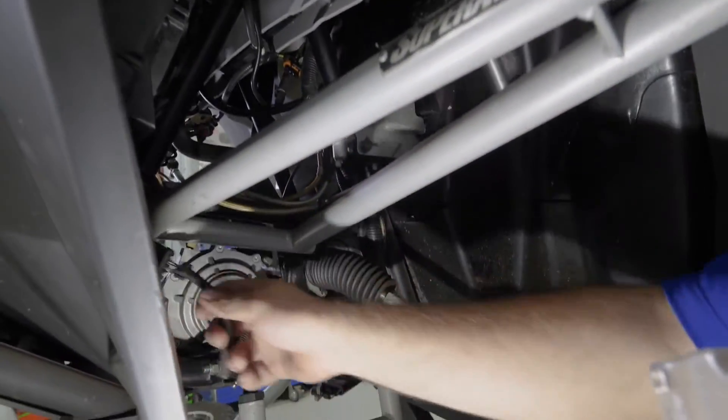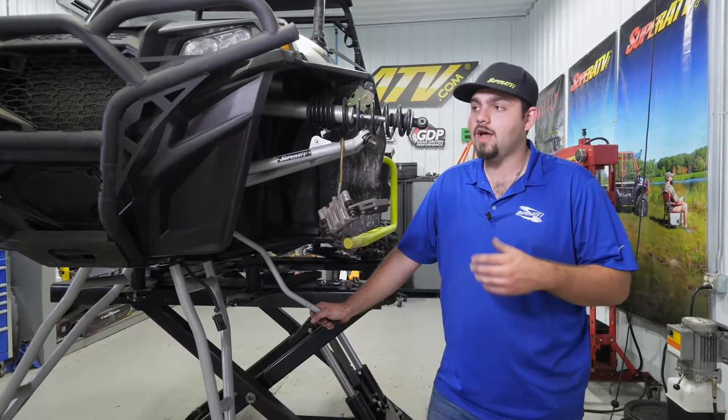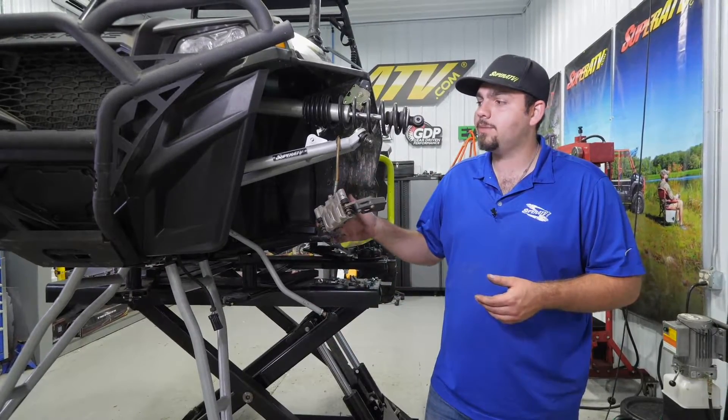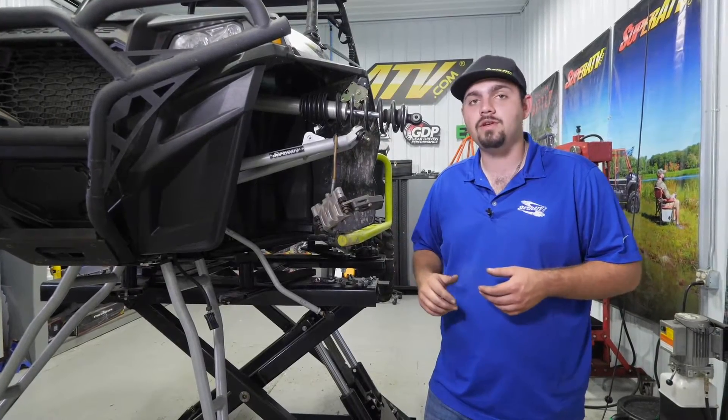The next step is going to be to remove all the bolts from the differential if you don't have a bumper equipped. We're running our Super ATV bumper, so we're going to have to remove the bumper and then remove the four bolts securing the differential to the frame of the machine and remove the diff.